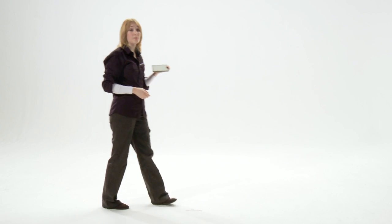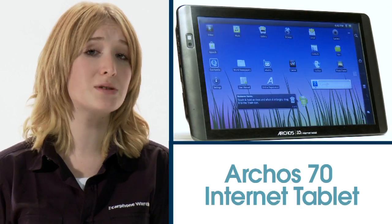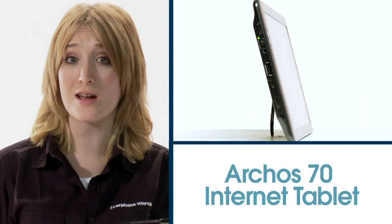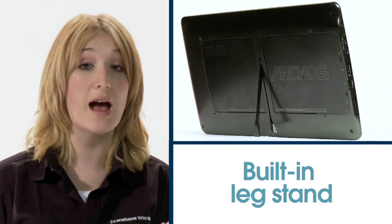The Arcos 70 Internet Tablet is a great value touchscreen tablet powered by Android 2.2 Froyo and a speedy 1GHz processor. It's one of the most portable tablets going thanks to its 7-inch touchscreen, plus it weighs a mere 300 grams. And with its built-in leg stand, you can watch movies wherever you are.